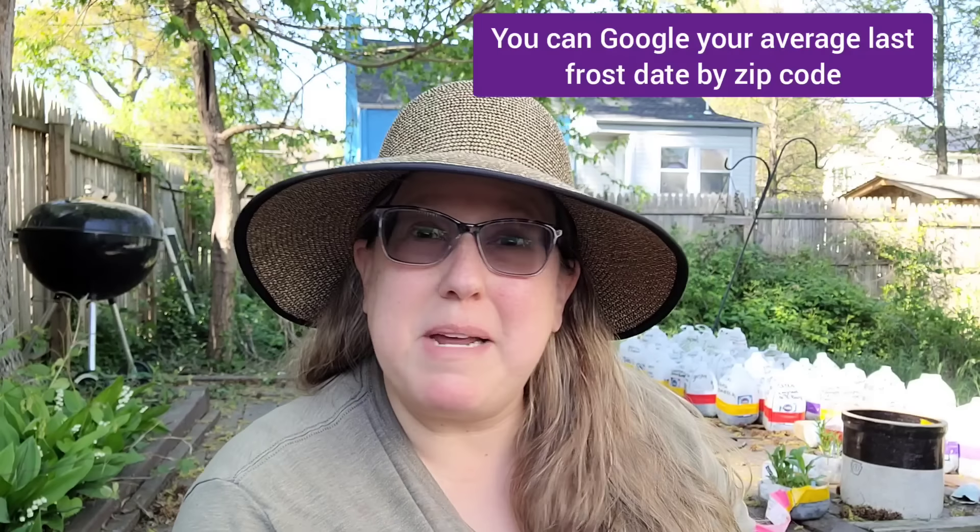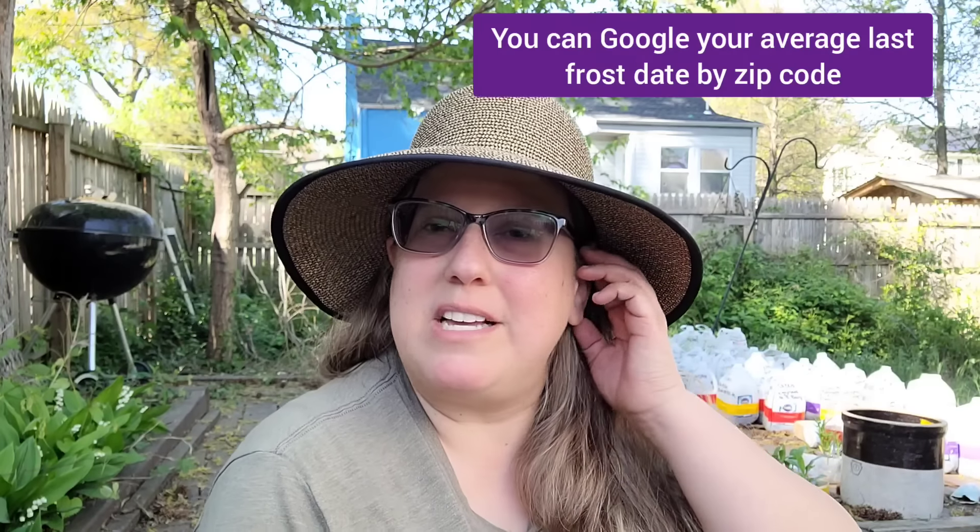That means you want to wait until close to your average last frost date to transplant them — sometimes after. In my case, I usually wait until close to Mother's Day.